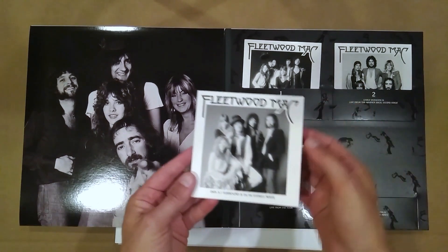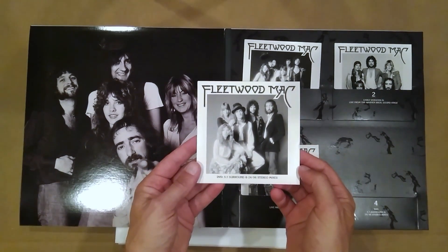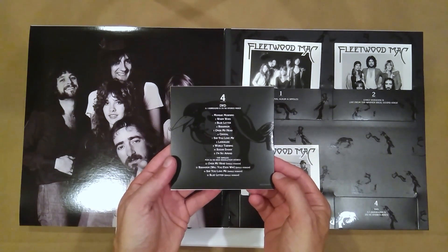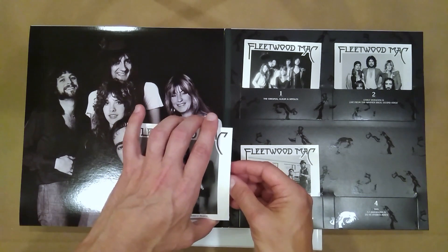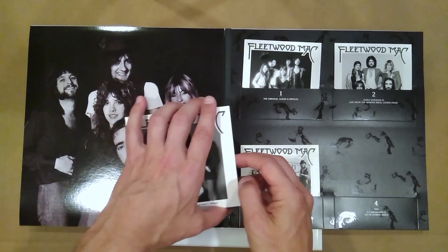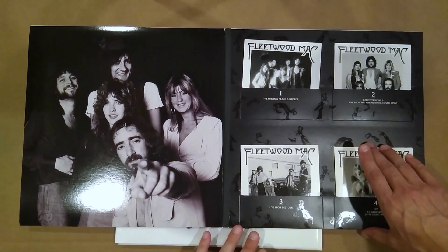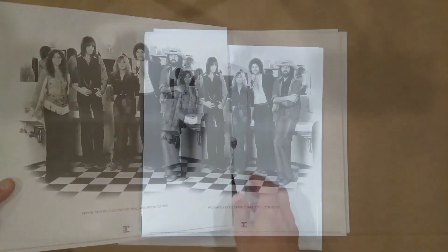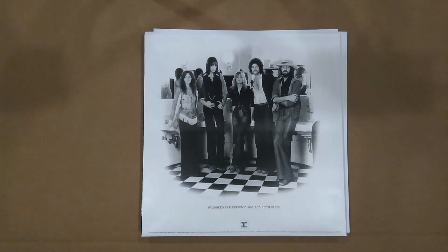And then here's my beloved 5.1 surround DVD, plus high resolution stereo. This has been the Fleetwood Mac deluxe set with 5.1 DVD. Thanks for joining me once again for a Life and Surround unboxing, and until next time, live life in surround.